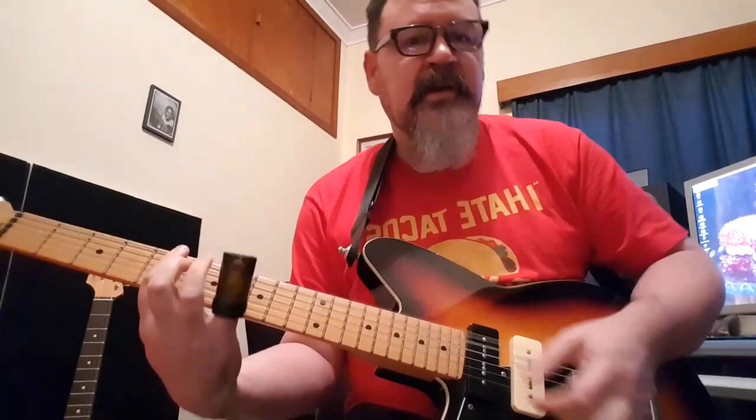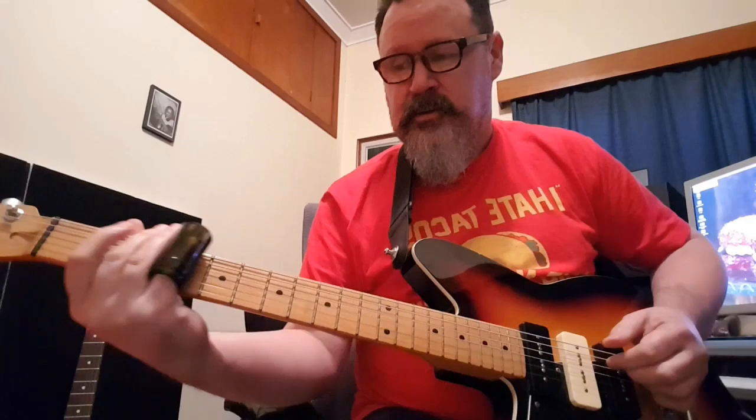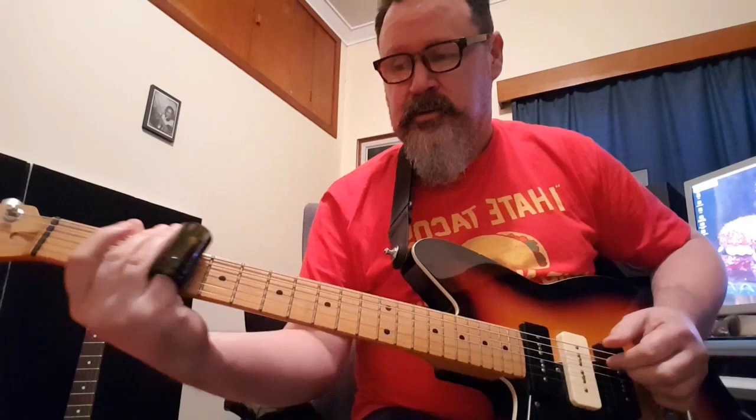And the turnaround: open E, 3rd fret, A string, 2nd fret, 1st fret, then it's sliding from like 3 to 4 on the E string, up to the A string, and then just hit the A string twice.